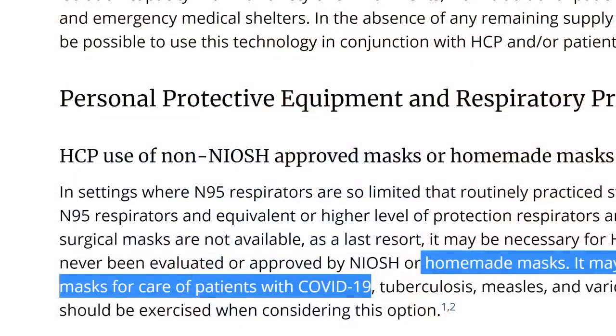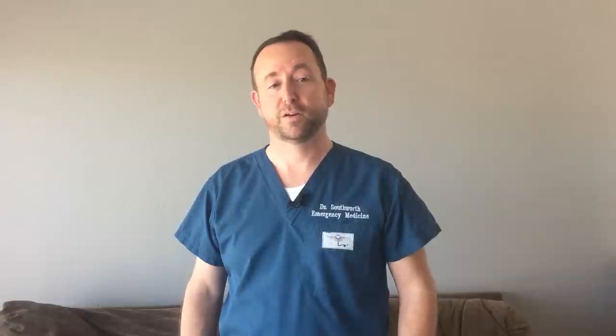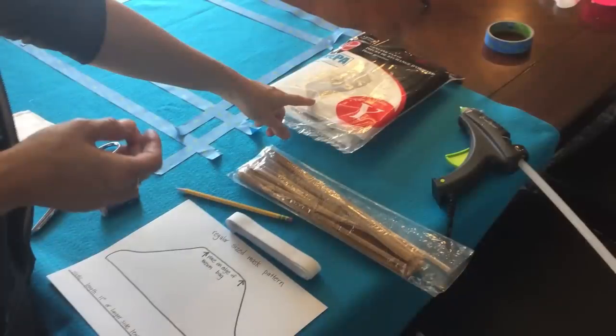It's also worth noting that any mask is better than no mask. In fact, the CDC recommends in their current publication that, quote, it may be considered to use these homemade masks for the care of patients with COVID-19. But I think this specific material and design is the best that we can do at home. N95 masks must seal to the face tightly to work. The duckbill style is particularly popular, and with a sewing machine, some scissors, and elastic with a standard HEPA filter vacuum bag, my wife figured out how you can create a mask that can save lives.